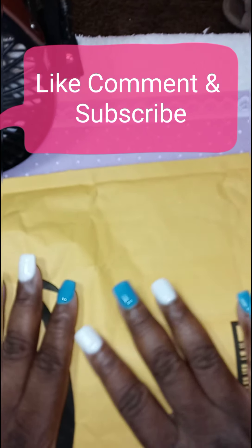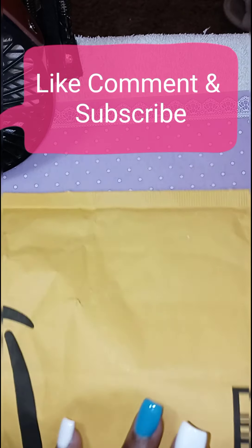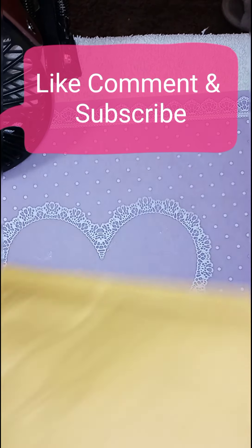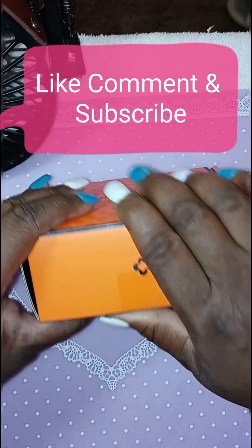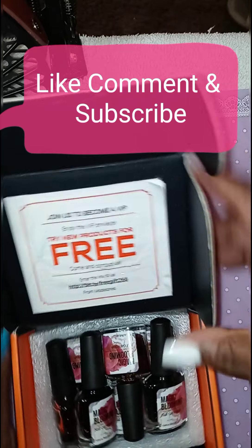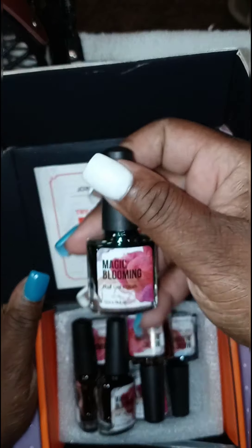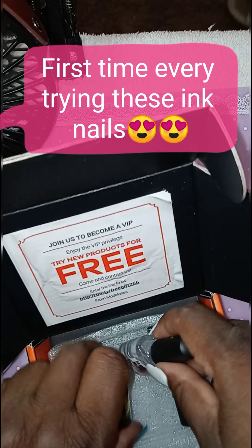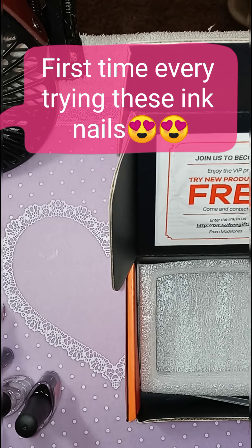Hi you guys! I'm back with another video and in this video it will be another unboxing that I just got in the mail. So I already cut it open and this is what I have. It is some Model 1 Milk Ink. I got this from Amazon. It comes with the instructions — I guess this is the instructions.